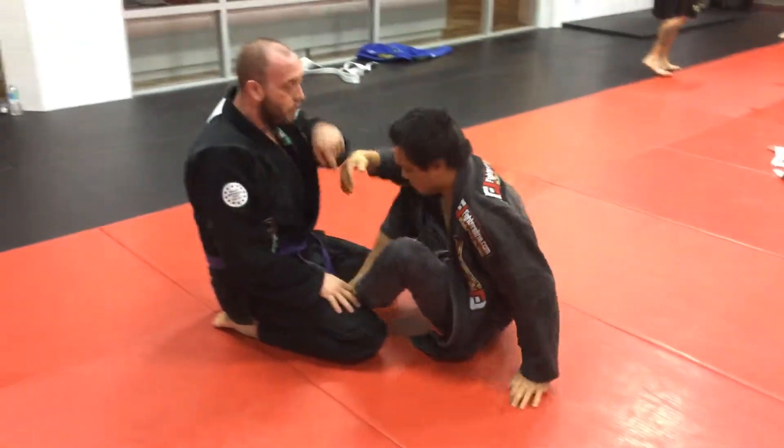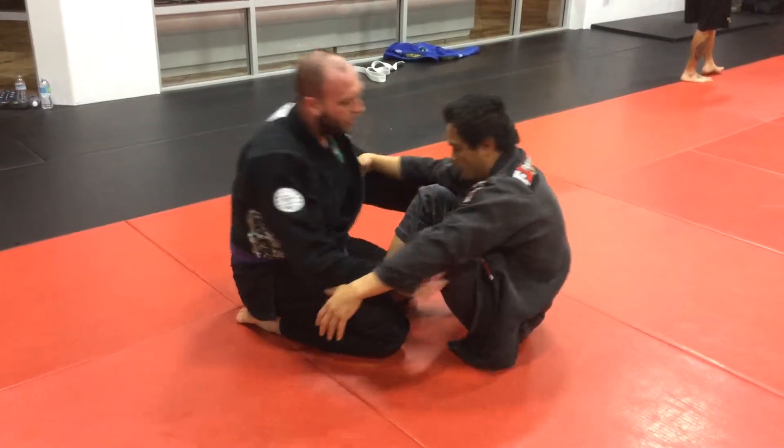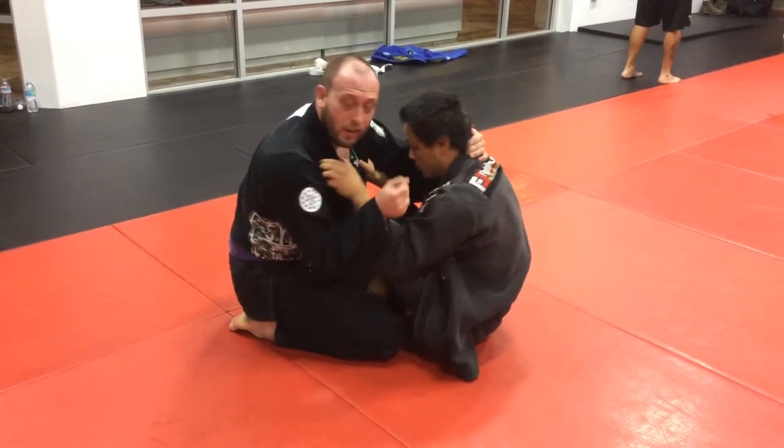Second one — you want to get the submission from there. We don't want to just pass through and finish. We're in here working, he's holding me tight with a nice good butterfly.